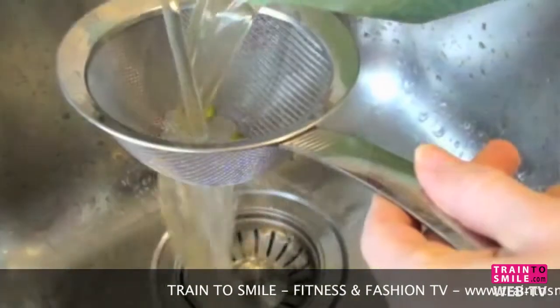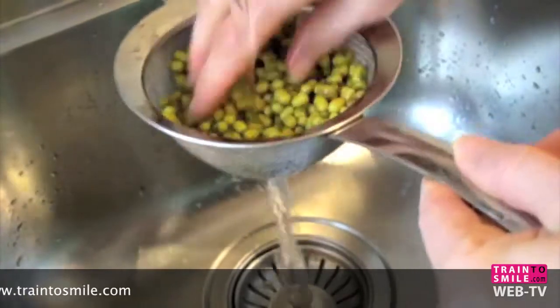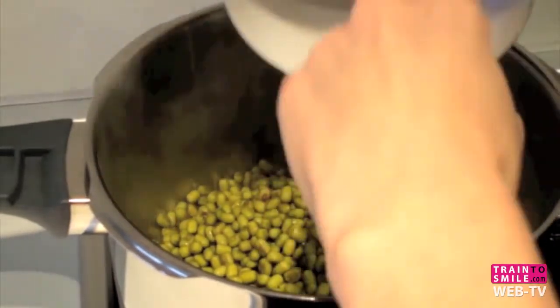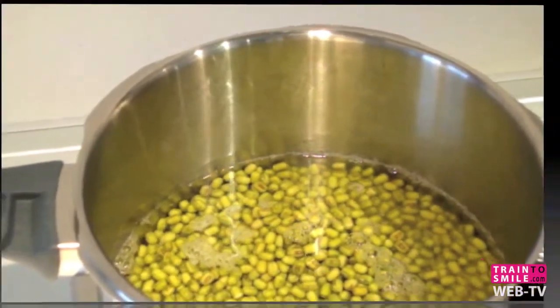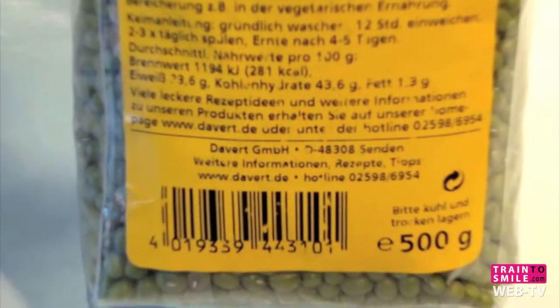We put them inside the pressure cooker, then we put in one cup of water — number two and number three. We close our pressure cooker and we start to cook them.